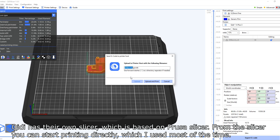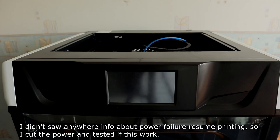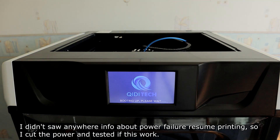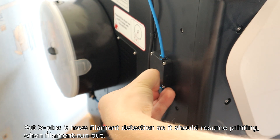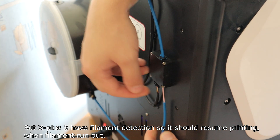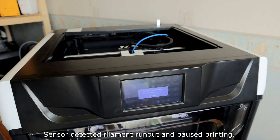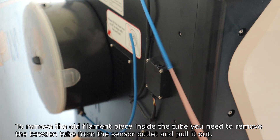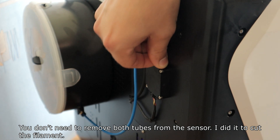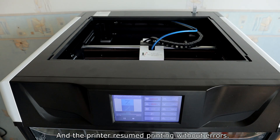QIDI has their own slicer based on Bambu Studio. From the slicer you can start printing directly, which I used most of the time. I couldn't find any info about power failure resume printing, so I tested it — sadly, it seems this printer doesn't have that feature. However, the X-Plus 3 does have filament runout detection. I tested it, and the sensor detected the runout and paused printing. After removing the filament piece from the tube and reloading, the printer resumed without errors.